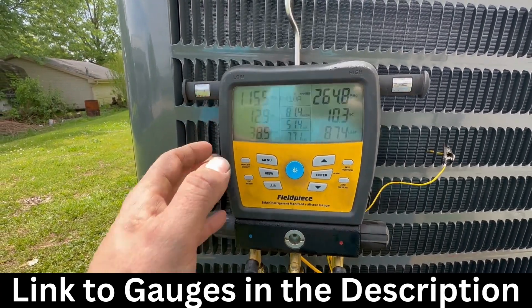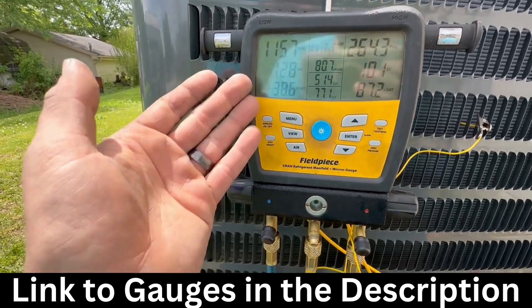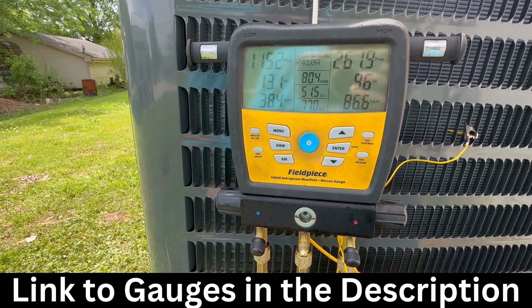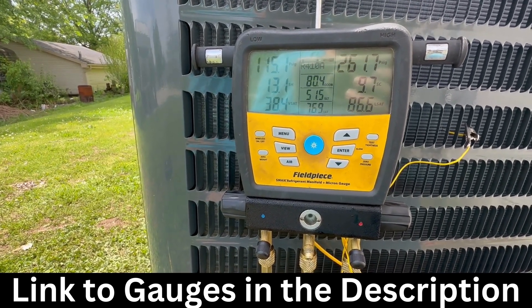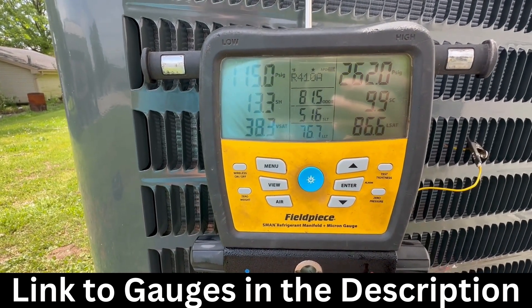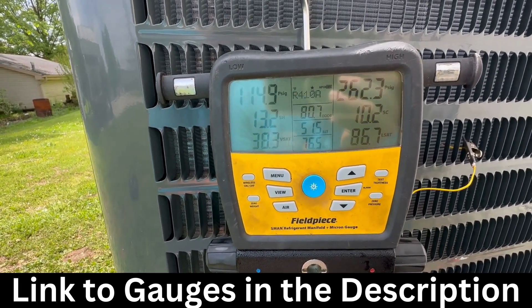I'll say yes or no, and then it'll ask for the indoor wet bulb. You type that in, give it the pressures, and it will tell you where the superheat needs to be. Then all you have to do is look at it and say, 'I need to add refrigerant,' or 'I need to recover some.' Same thing for subcooling — it's a little easier. If it's around five or six, you say, 'I need to add some refrigerant.' When you add some and it gets up to the set point, you stop, wait, make sure it stays there, and you're good to go.